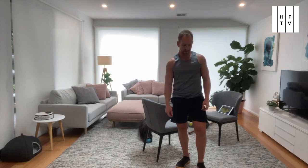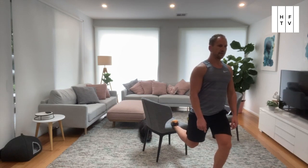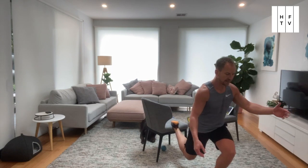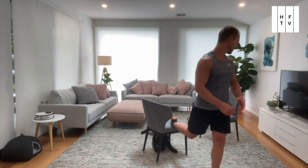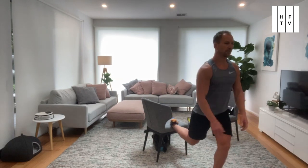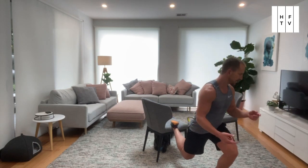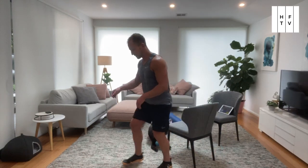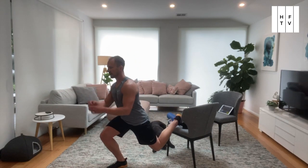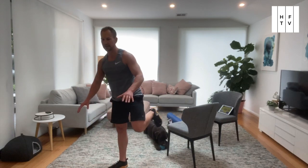Now we go back to legs — Bulgarian Split Squat. Lift one foot up and squat down with the other one. Drop down and up. This is also some balance work. We want all the weight going through your front foot. You don't want to feel too much weight in that back leg — if you do, come back closer to the chair. And switch. Bulgarian Split Squat — you don't want to feel it too much in the back leg. Come back towards the chair. We want it all through the front leg. Bulgarian Split Squat done.